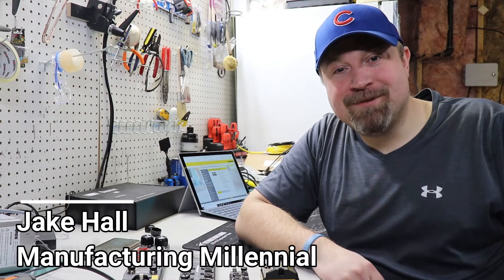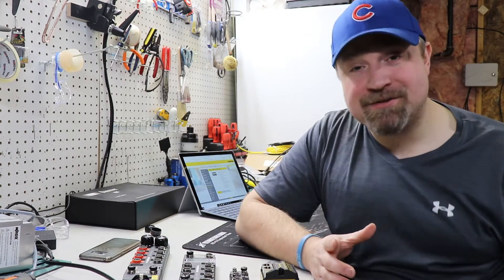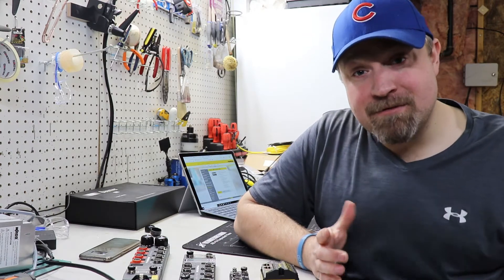Hey guys, this is Jake Hall, the Manufacturing Millennial. It's day 10 of the self-quarantine here in Michigan. I can't believe it's already been two weeks, but let's get started with some new videos.